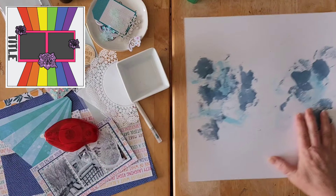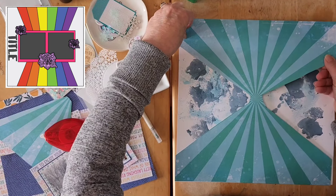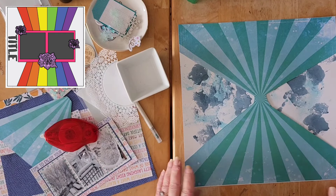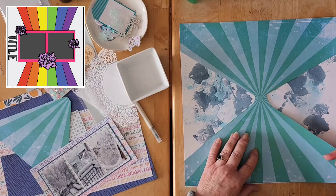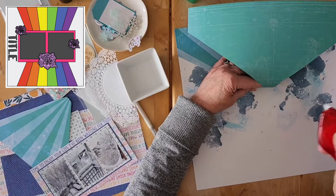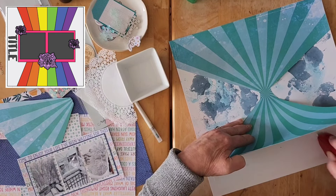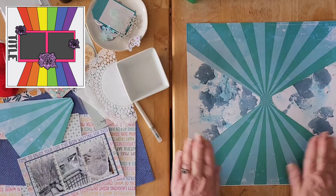I'm going to get this properly lined up. So a little bit of a difference; I'll just trim that a bit later — this was not quite 12 by 12. Let's bring this all along here. That sort of gets that basic layer down.